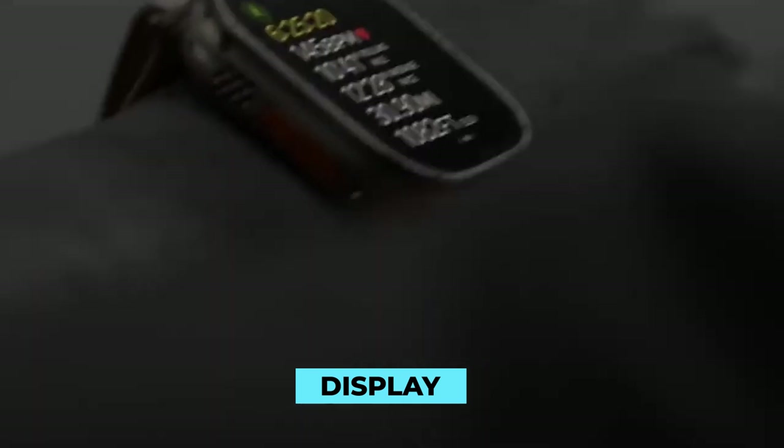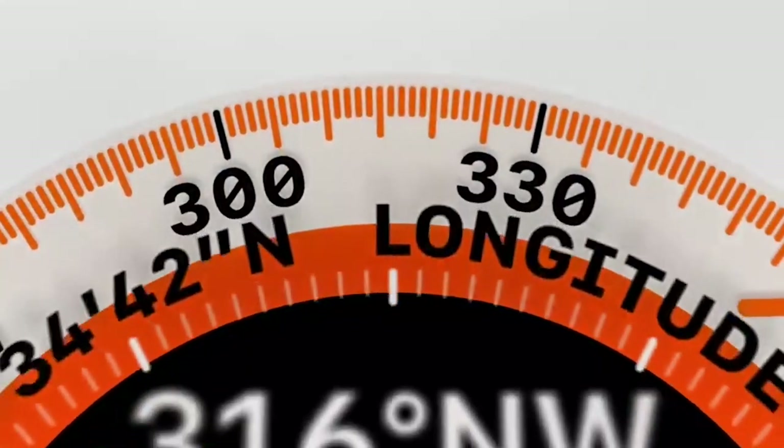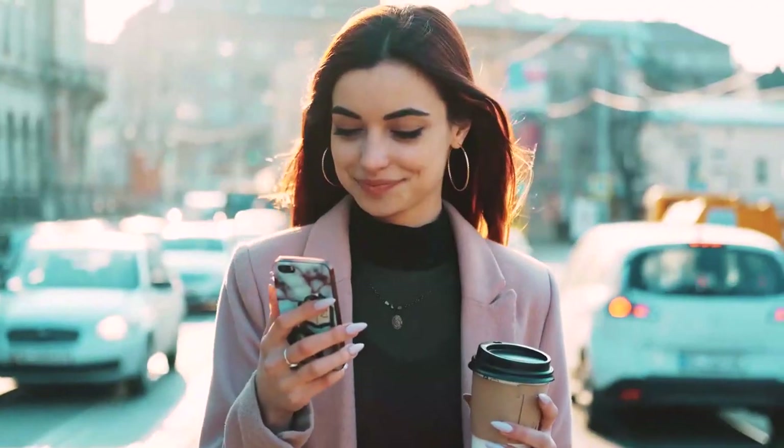An enhanced display, an additional button that can be programmed, and a more robust build characterize the Apple Watch Ultra. It's a resounding victory in this comparison for the Apple Watch Ultra.